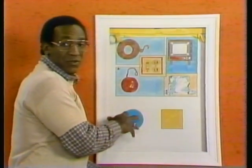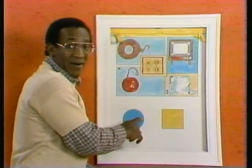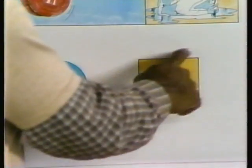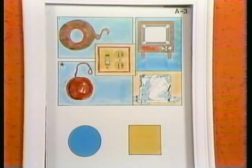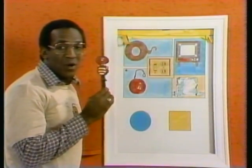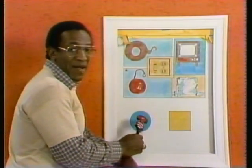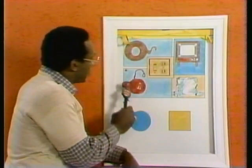And now we're going to talk about shapes. This is a circle here, and this is the square. That's all I need. Here's our picture page, and it's the one marked A3. Let's get out old Mortimer Ichabod marker, and we'll draw a line from the picture up here that has the same shape as the picture down here. As always, we begin with the picture marked with the star.